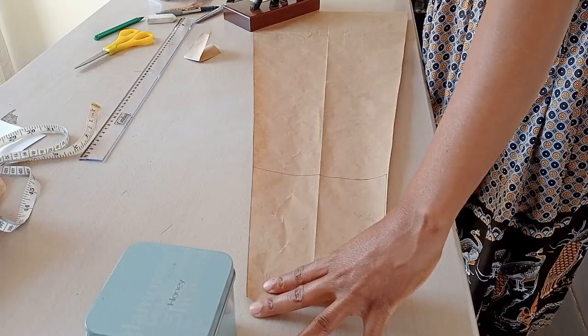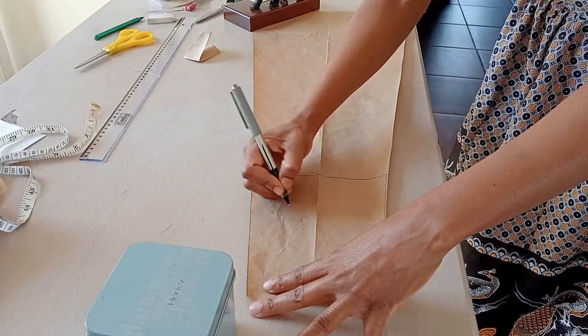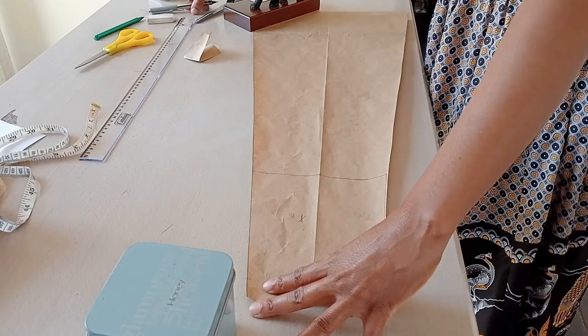And we have the template! Now let's cut out the fabric. We will cut six panels from the fabric to make the skirt.